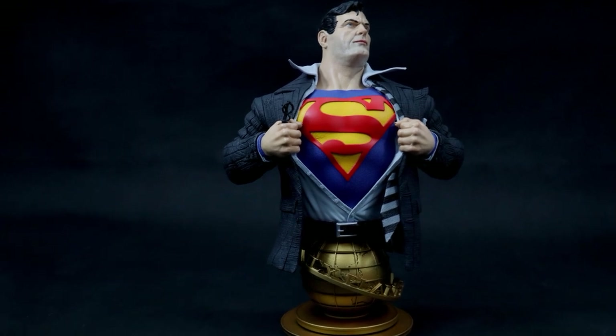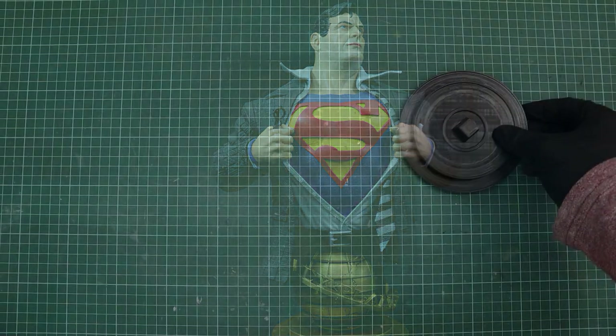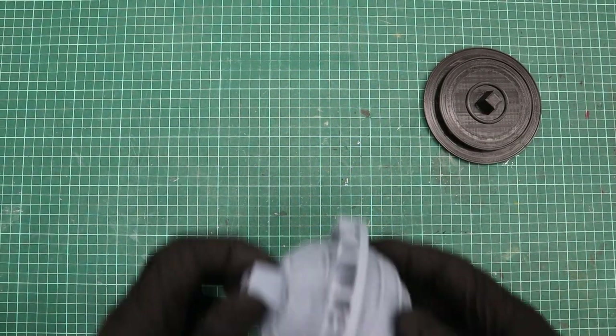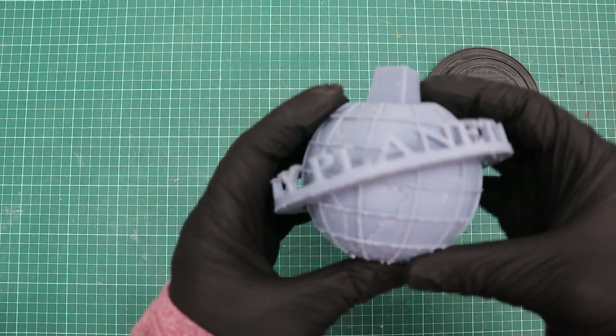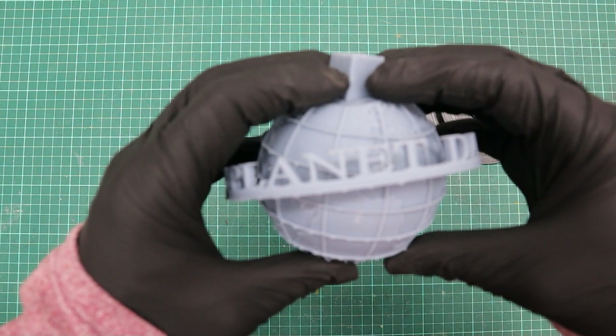In today's video I'm going to show you how to paint an Alex Ross inspired Superman bust. The model was sculpted by Luciano Berrutti — the link to his CGTrader shop is in the description. For this project I printed the base plate with my Creality Ender 3, and all the rest was printed on my Elegoo Saturn.